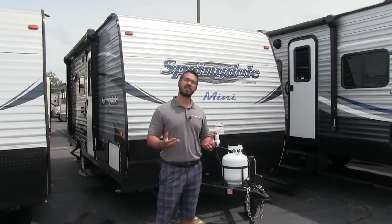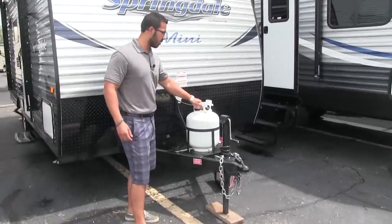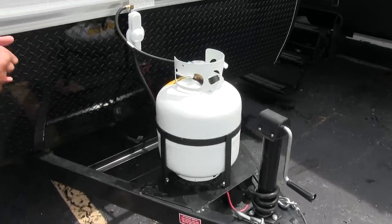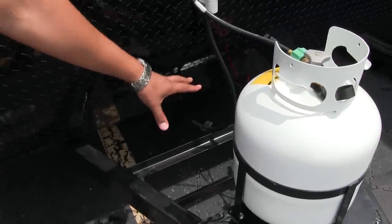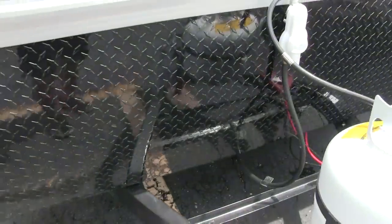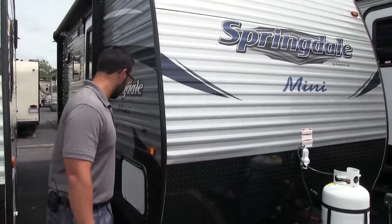Now that we've seen the inside, let's take a quick look at some of the outside features of the Springdale Mini 1800. Right up front is your 20 pound propane tank, which will provide the gas you need for your furnace and cooktop. Right behind that you have rails for your battery. Coming up the front is black diamond plating, which helps protect the front end from rocks and debris thrown up by your tow vehicle.